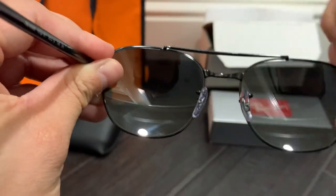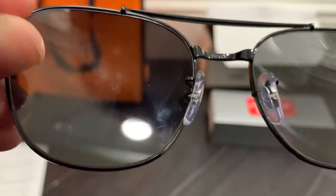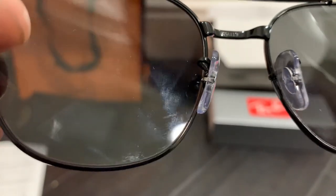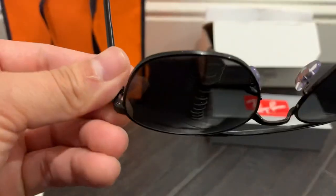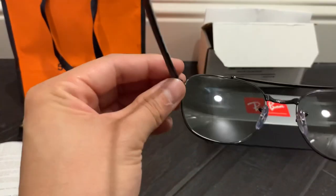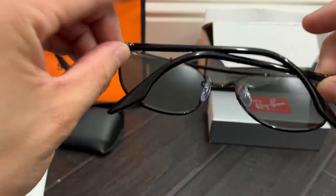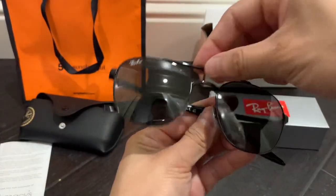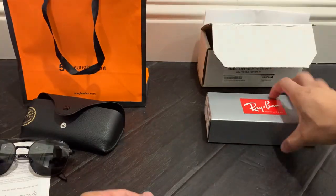Let me zoom in a little bit — the sizing reads 55 by 19 with a square in the middle. That's pretty much all I see on these glasses. There's also a little silver chrome piece here, but that's your standard Ray-Bans.